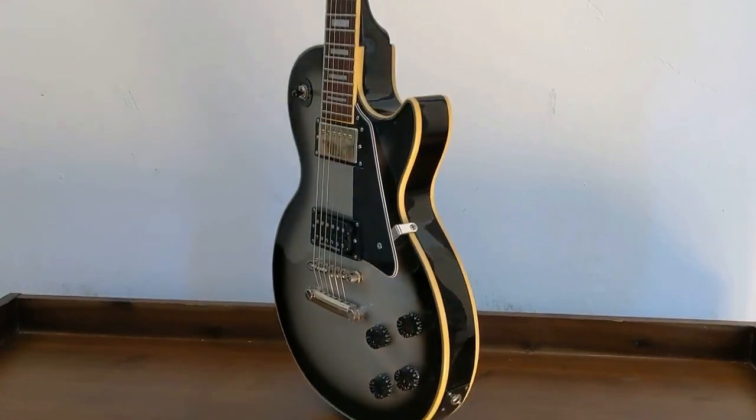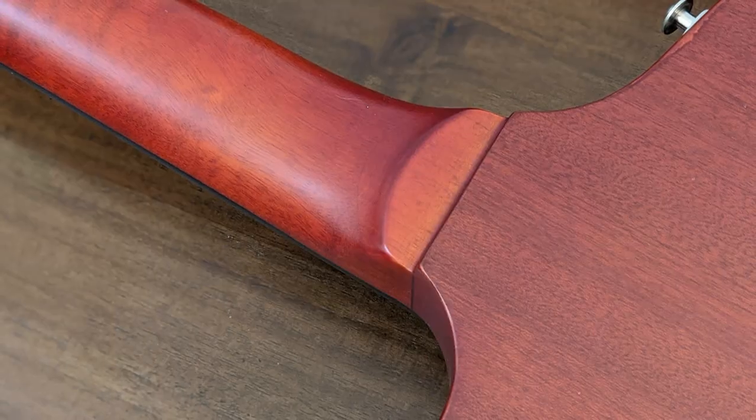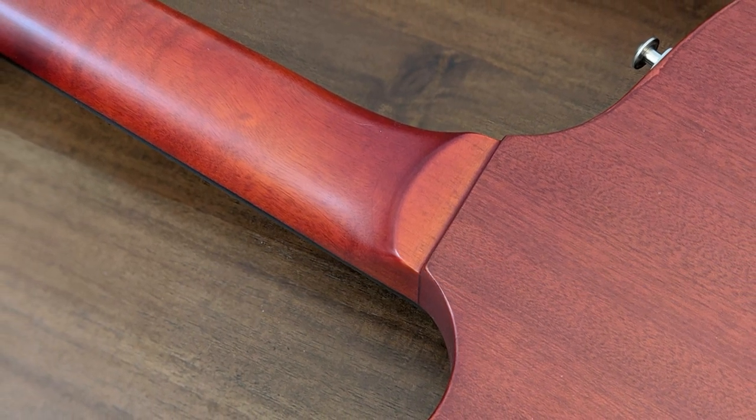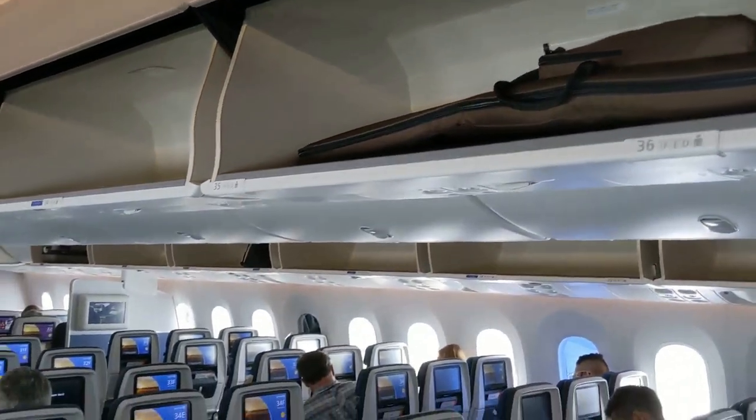The other guitar type is neck-through, where the neck gets glued into the body and cannot be removed. This is usually more costly in the production process, but adds extra sustain. You can transport neck-through guitars like PRS, Gibson, and Epiphone in the cabin.